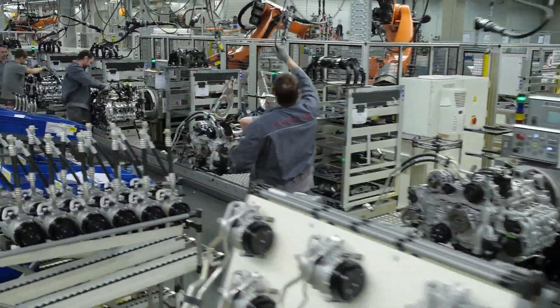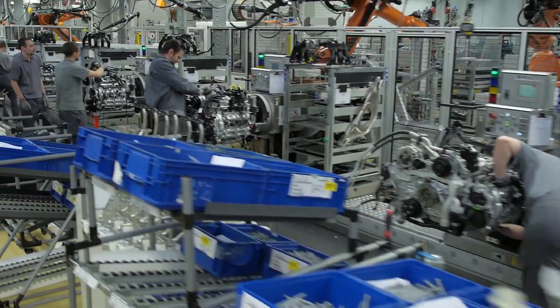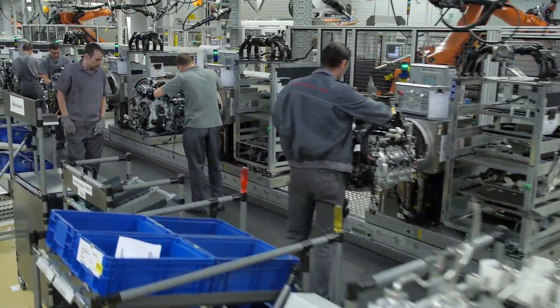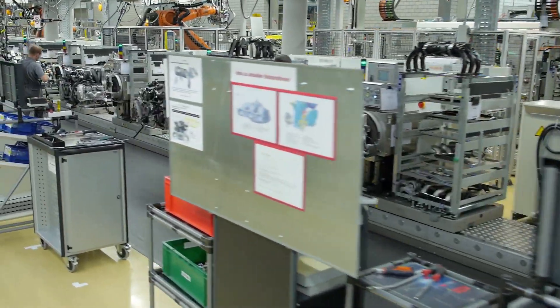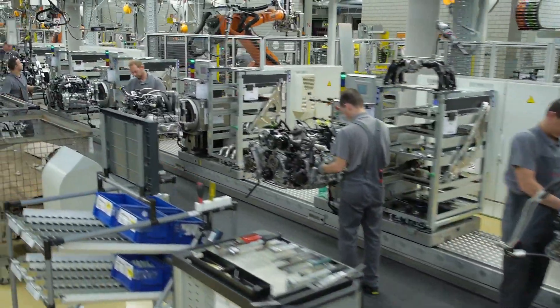Then we get to the final stage where everything has to be inserted on top of the motor — like the oil filter housing, plumbing, alternator, wiring, spark plugs, and coil packs.